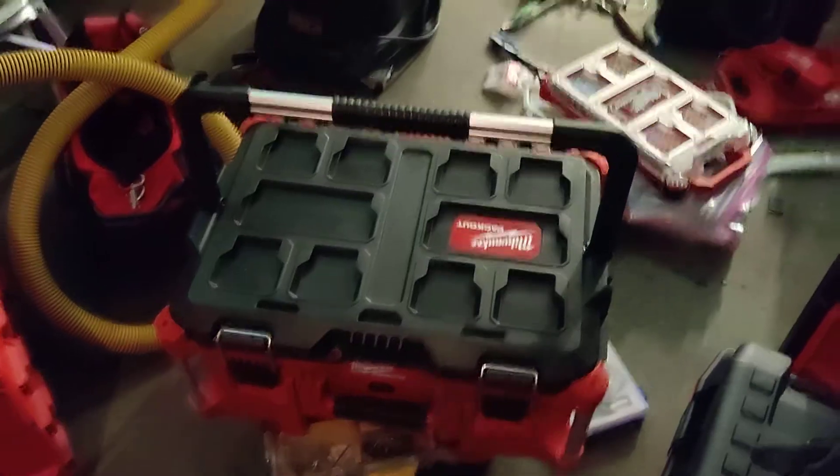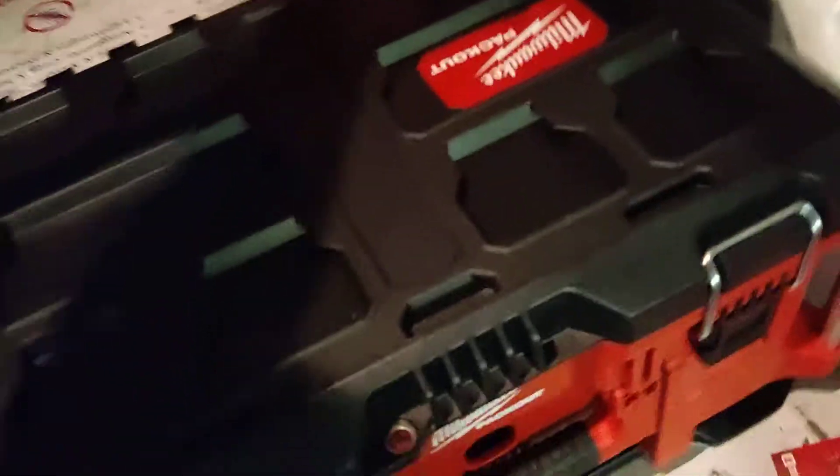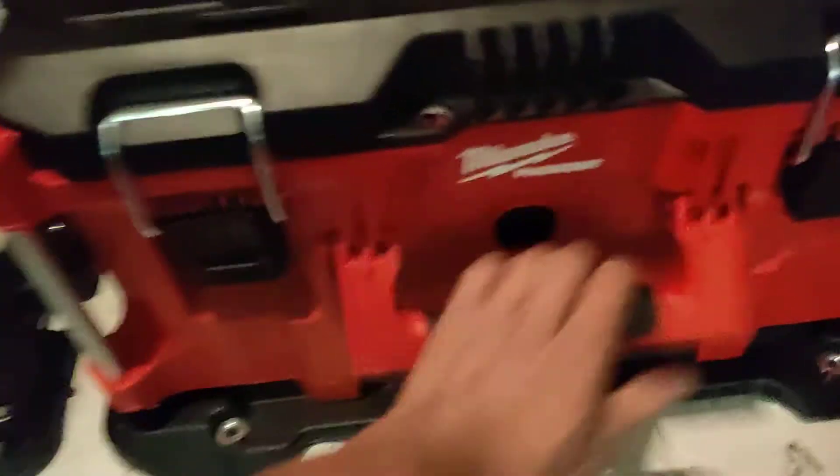Over here is one of the Packout toolboxes. I put it on top — kind of hard to do this one-handed on video — and now it's locked in place, won't go anywhere.